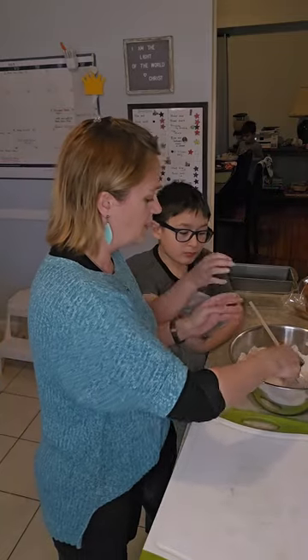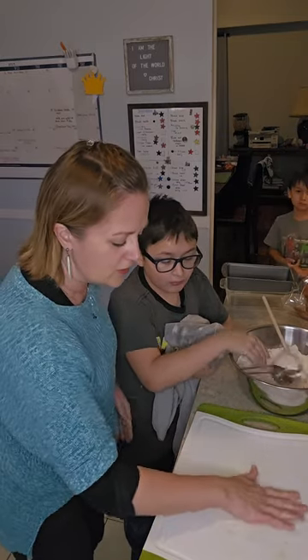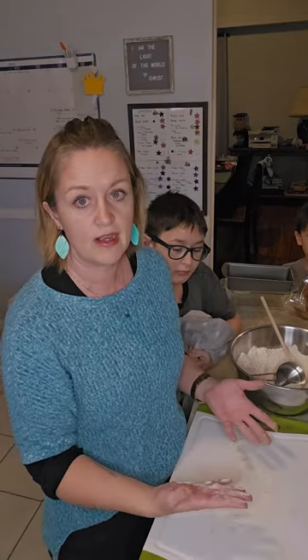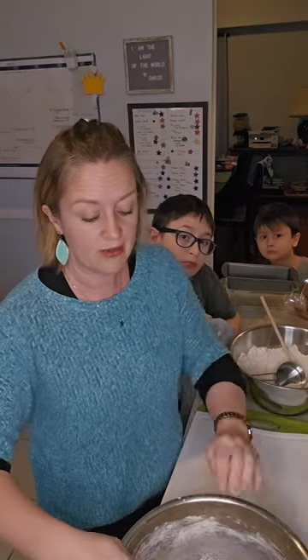I'm just going to sprinkle a little bit of flour on the surface here. You don't want to put too much flour on here because then you're going to accidentally over-flour your dough — and after working that hard, you don't want to make it too dense.